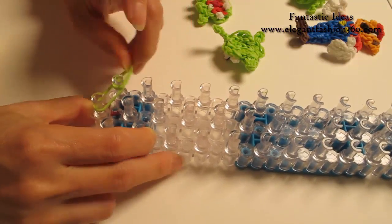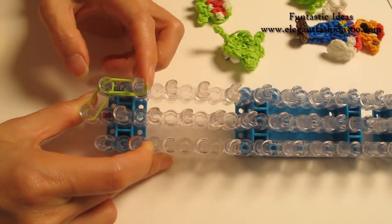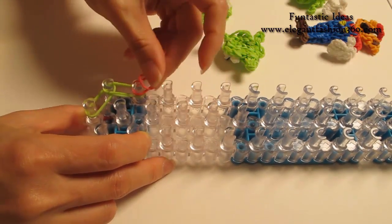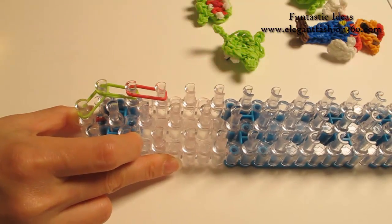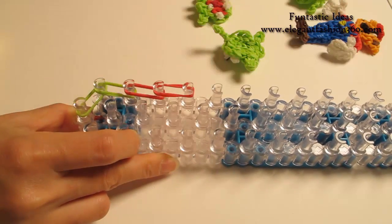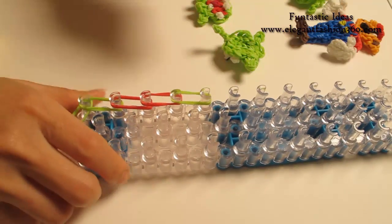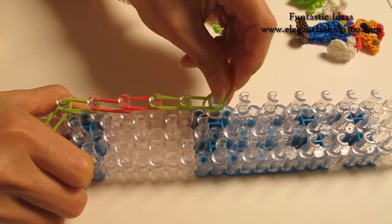Two green, first to second on your left. And then two red. Continue on your left — two red, two green, two green, two green.